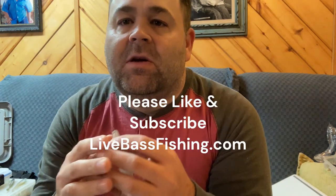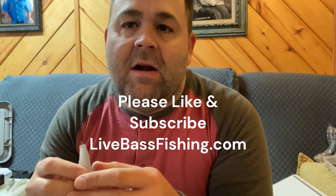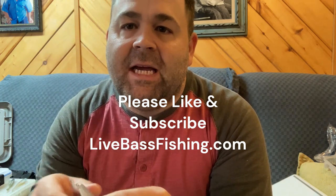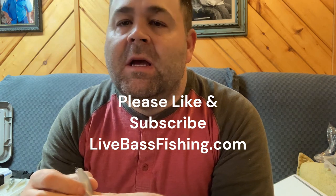Hey guys, this is Jonathan Burke with LiveBassFishing.com. I wanted to come at you — so last week I was fishing at the river. I don't know if you saw that clip, but I was catching them on a nose hook fluke. First I was catching them on a straight tail worm fished weedless, and then they started turning off on that, so I picked up a few more on a nose hook fluke.